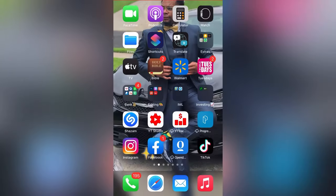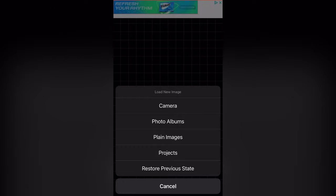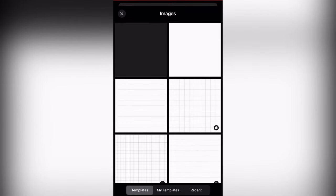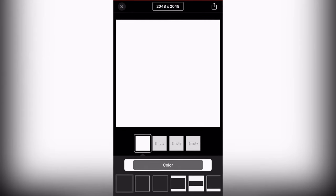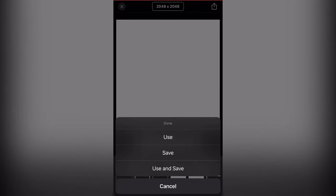After we get that image, we're going back to Fonto. What we're gonna do is start with a plain image. Click white — you can leave the dimensions at what they're already at. What I like to do is make sure that it's white, so I'll go and tap the white icon. And then we're gonna go ahead and press use.